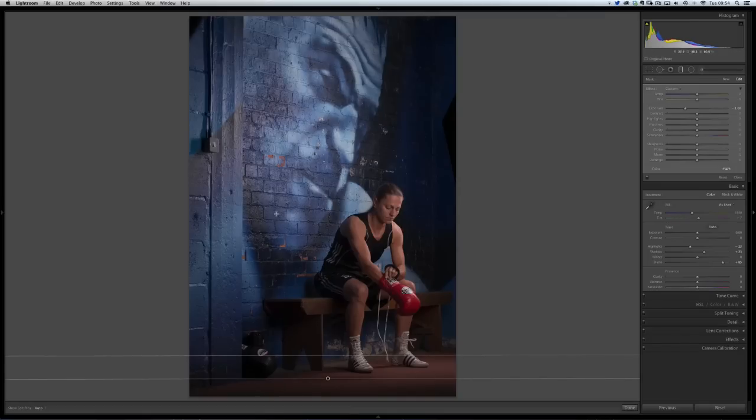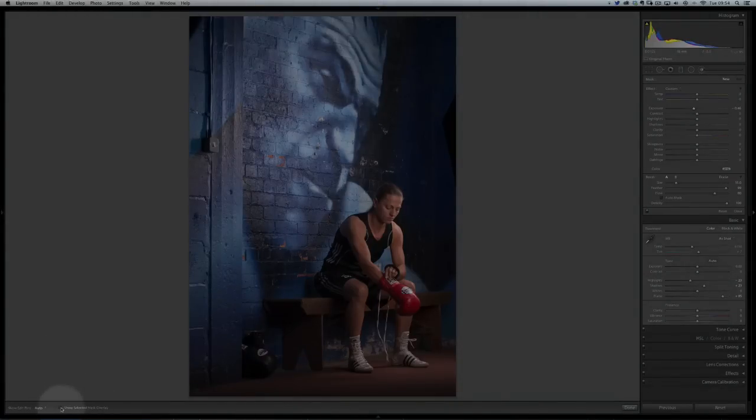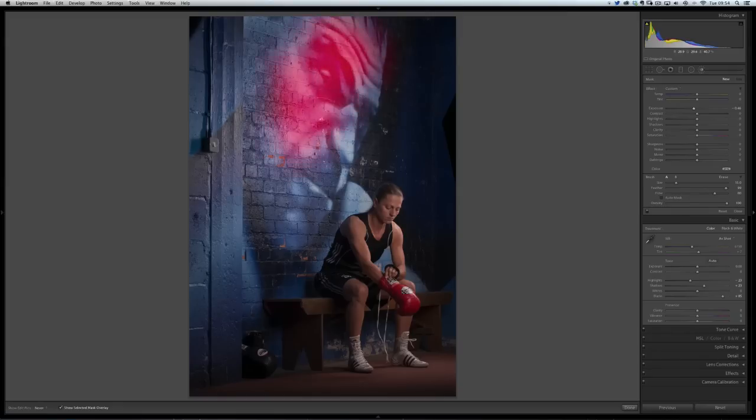Next, we had this really nice mural — this kind of artwork on the wall — but because the light was skipping across it and the paint used did brighten up a little, we lost a bit of the features. I can come over to my adjustment brush and reduce the exposure. I'll tick 'Show Selected Mask Overlay' so I can see exactly where I'm painting. With that red overlay I can see the area I want to darken down to recover a little more detail. Once I've painted in that area, I'll remove the tick and reduce the exposure and highlights.